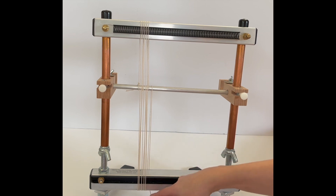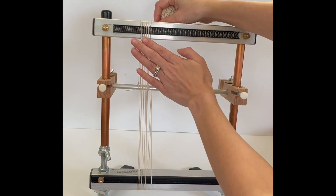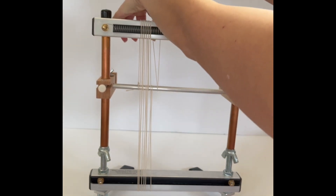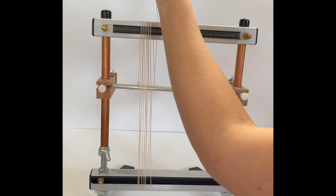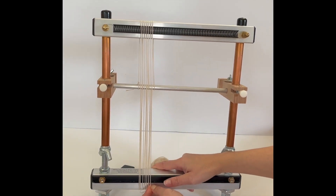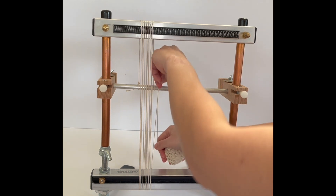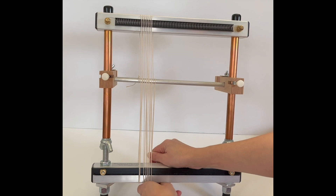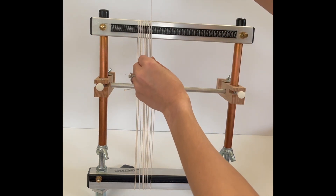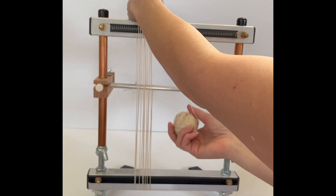Now we've come from the back of the loom around the bottom beam from the back to the front. Up the top of the loom, we're going to put our warp thread in the next dent over. We're going to go around the top of the loom, hit the warping bar, loop around it, and come back the way we came. That pattern is actually very simple — we are wrapping our warp thread around the outside of the loom, and every time we hit that warping bar, we loop around it and come back in the direction we just came from. Then every time we are in the front of our loom, we put our warp thread in the next dent over in our warp coil.